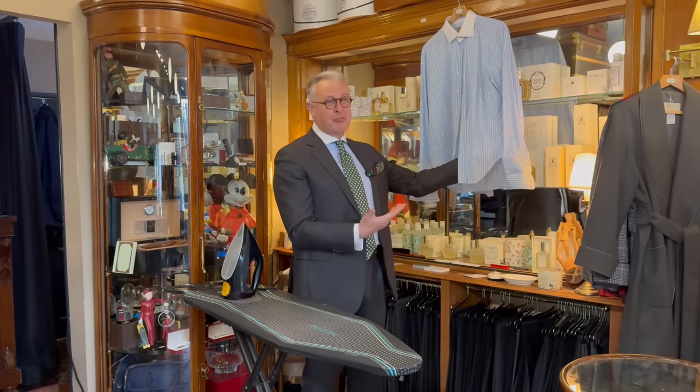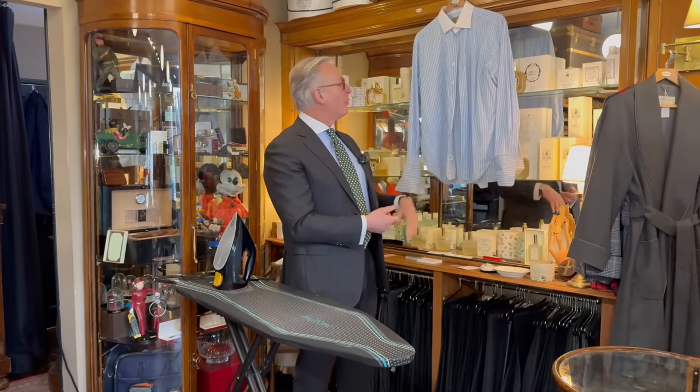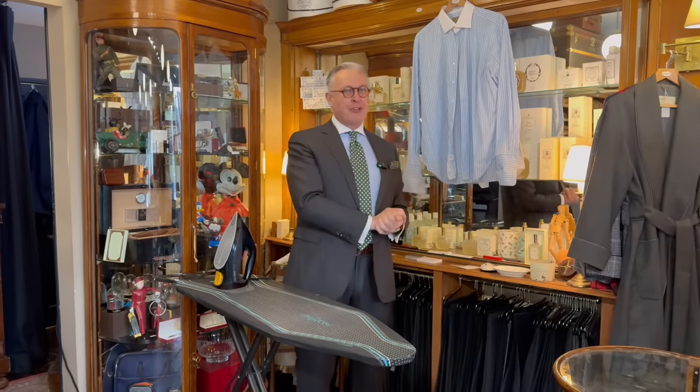This shirt obviously needs ironing, but it's just come out of the washing machine and been hung on a hanger. It's a little bit drier than I would normally have it — I'd have it just on the edge of being dry.